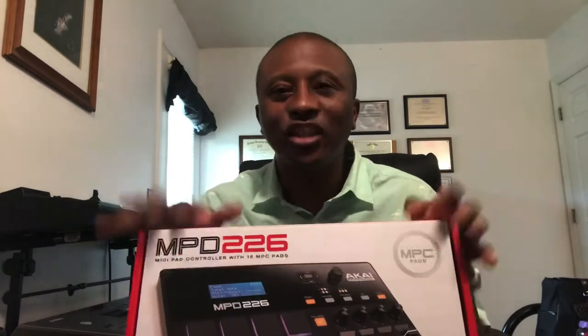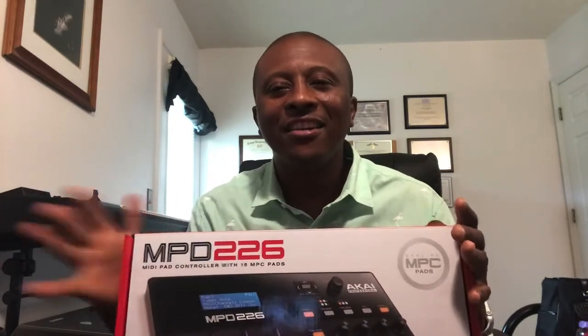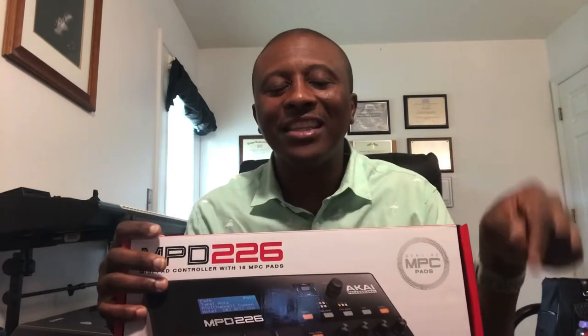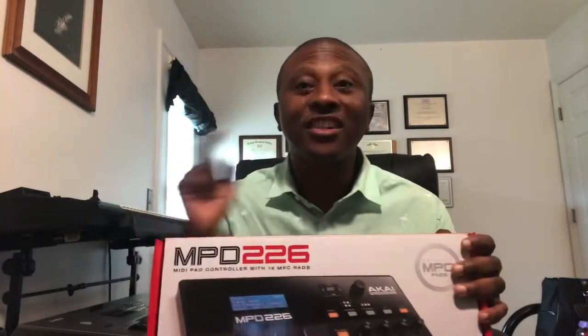What I need you guys to do, if you haven't already — stop right now, find that subscribe button, and hit it so you can be updated, because this channel is about to do some amazing things. So let's pause for the cause — go ahead and do that right now.